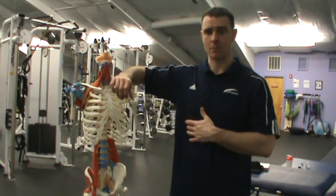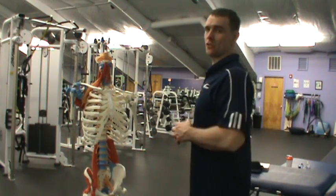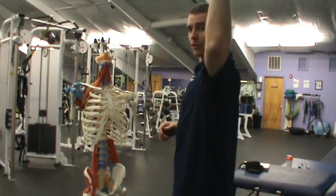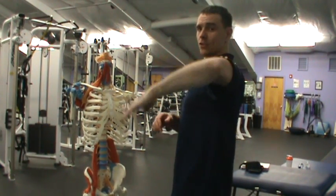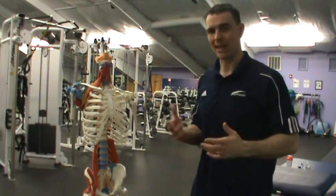When looking at the glenohumeral joint, particularly in the horizontally abducted position, passively we're looking for about 90 degrees of external rotation and about 70 degrees of internal rotation. So for someone lying down on the table, their arm should go back to 90 degrees and should come forward to about 70 degrees. We'd like to see that ability to rotate from the horizontally abducted position.